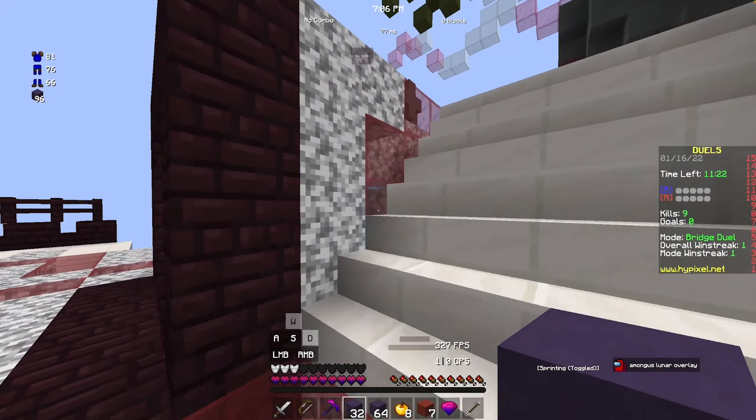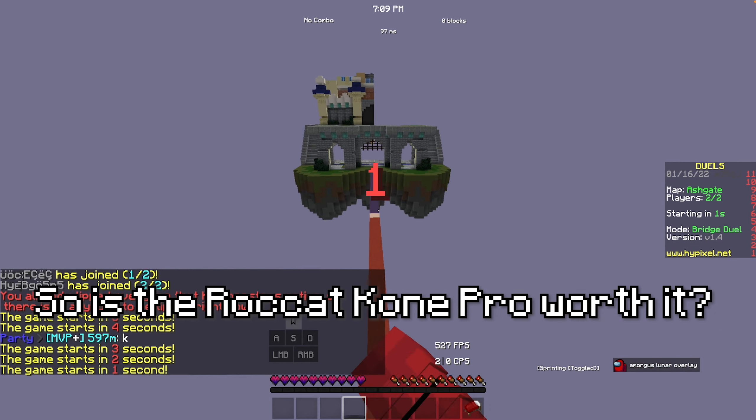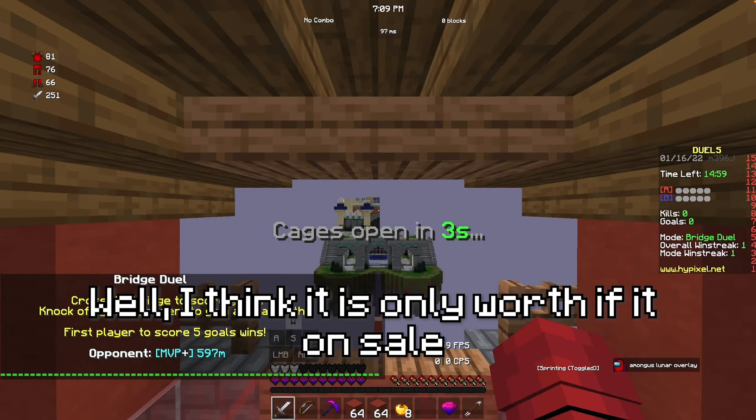597M will probably be appearing in a lot of my videos going forward.